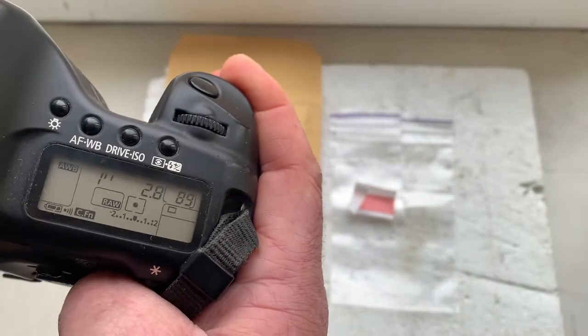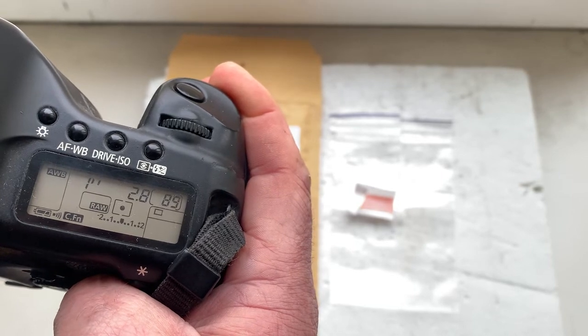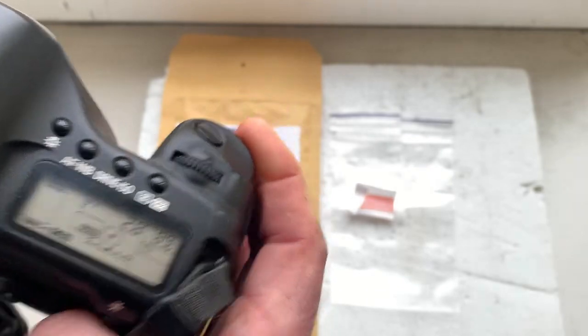I pre-programmed the focal length to 135 millimeters, aperture 2.8, delay time to enter program mode is one second, and focus step mode is off.